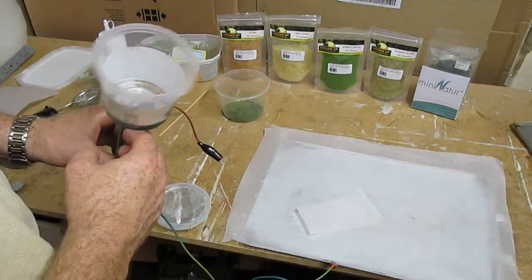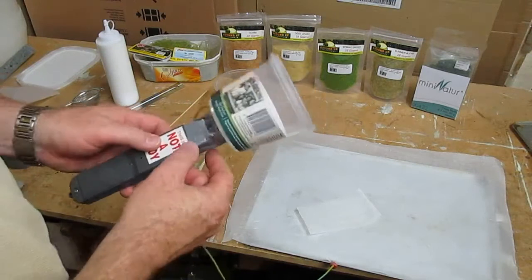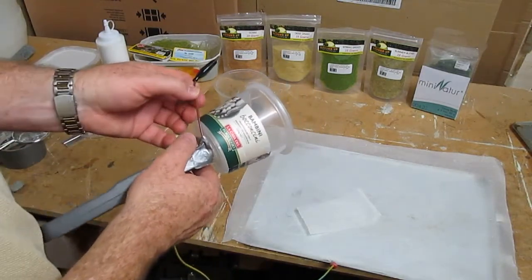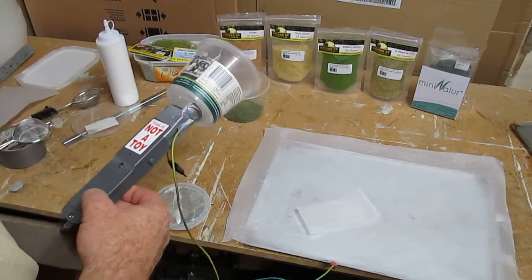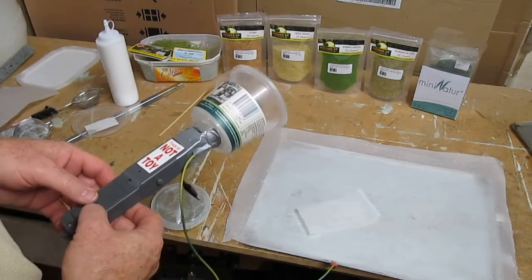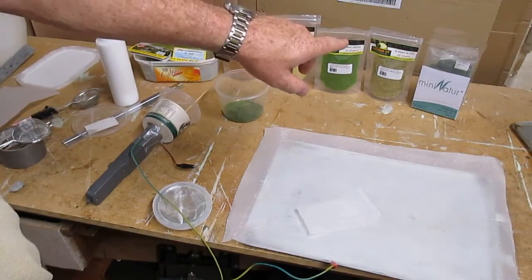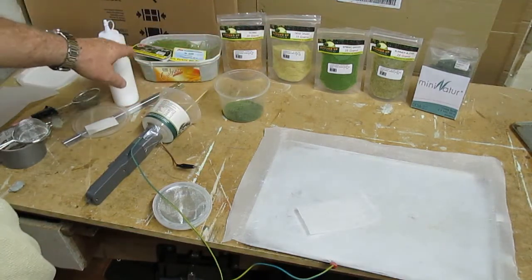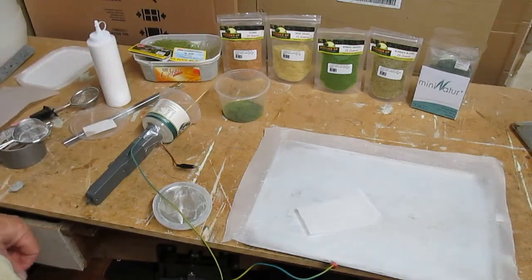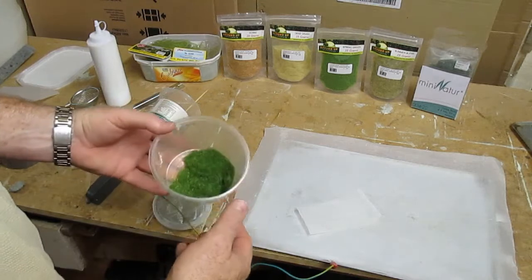I've used static grass before but never with a static grass applicator — I always thought they were too expensive. Now that I've converted one from a fly catcher or fly swatter, I'm getting into it. What I've got here is a mixture of different manufacturers of static grass: Mini Nature semi-blend, which is from Ground Up, as well as spring grass, dead grass, and ochre, and from Heike which makes a Freeling saw summer spring fields blend.